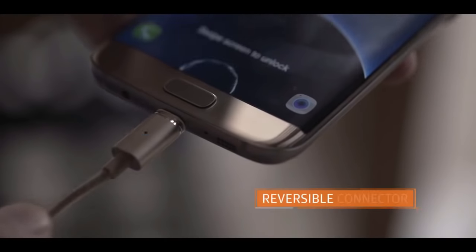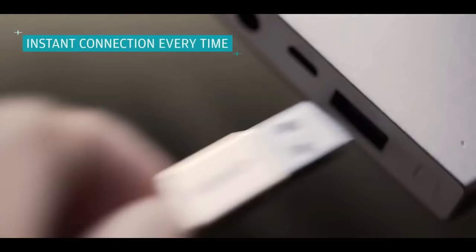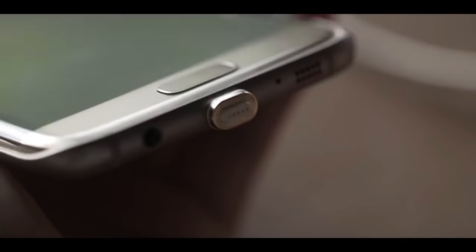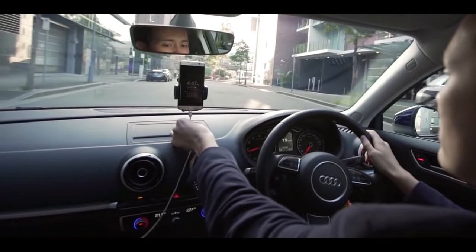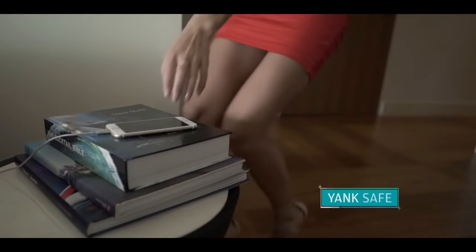Featuring the world's first reversible cable on both the phone end and charger end, it works by inserting the tip to the phone. The cable magnetizes onto the tip instantly, meaning you can effortlessly connect when you only have one hand free, or when you're in a hurry to head out.